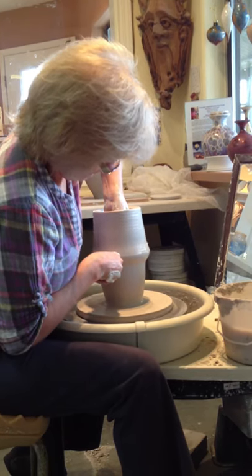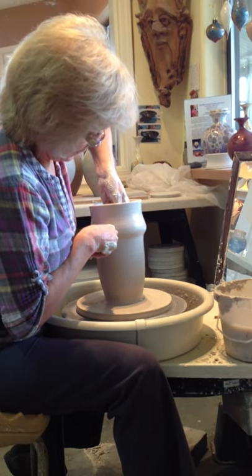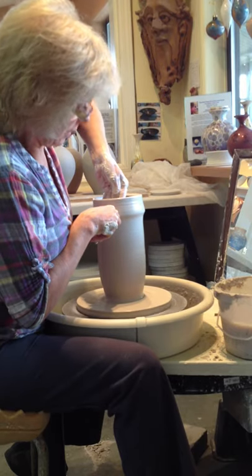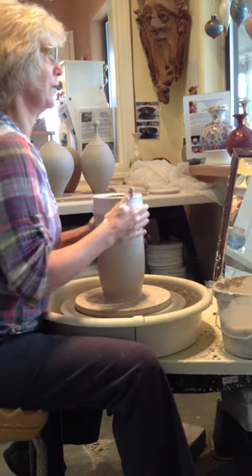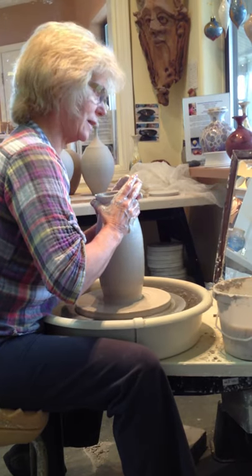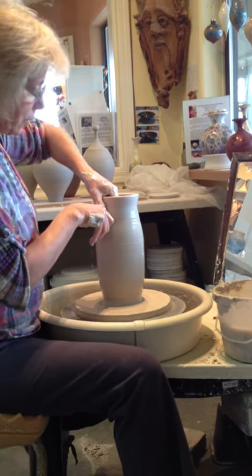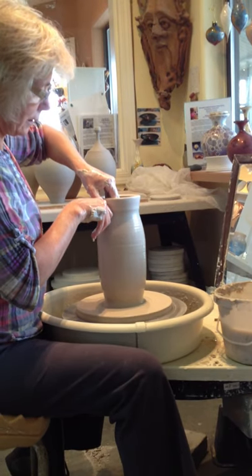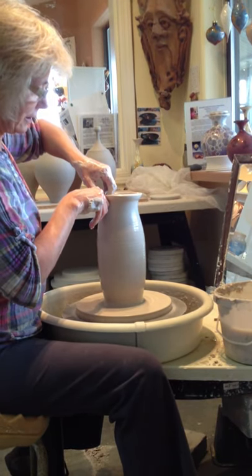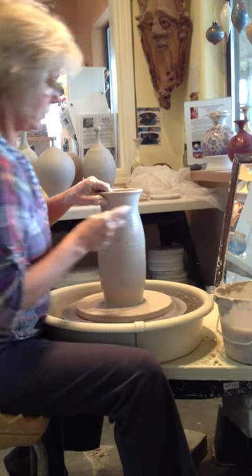How long have you been doing this? How many years? Well, I went to art school back in the 70s, then I got a real job. I took many years off and just came back to it about 12 years ago — full time and flat out. Loving it. I've made a lot of pots in the last 12 years.